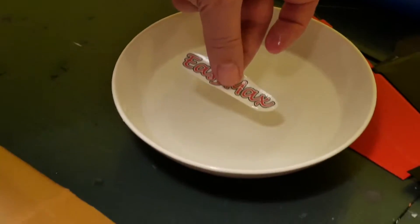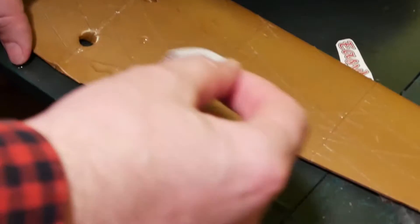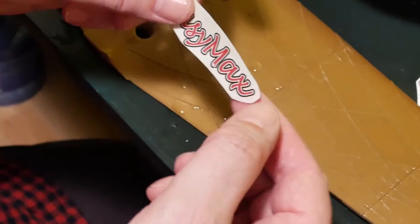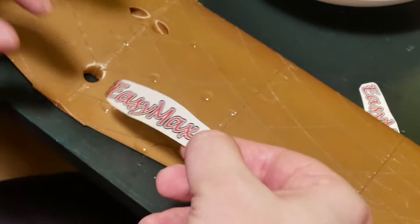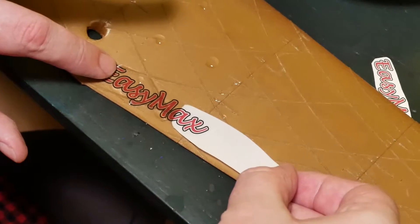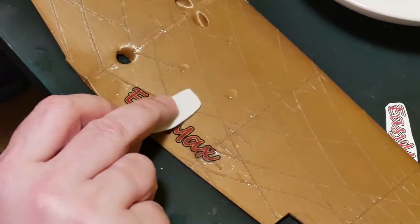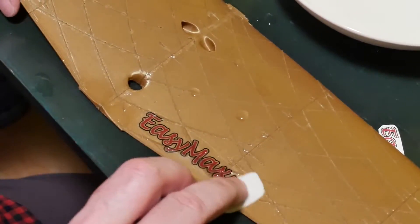I want to try it on 3D printed airplanes, for example on this one. If you put some water on before the right moment, you can just lightly move the print on the surface. Now move it a little bit, place it on the right place, and only the paper moves under the print.